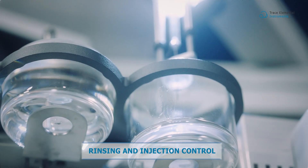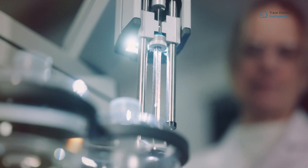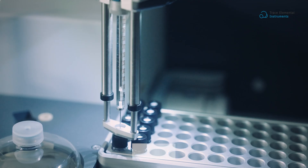Choose from various washing and injection programs to customize your application needs. Enjoy effortless injection monitoring with the convenience of an intuitive LED light.